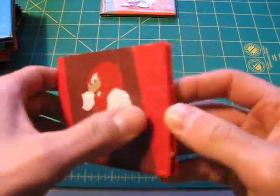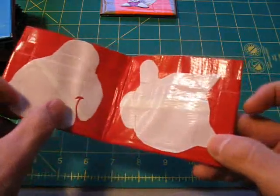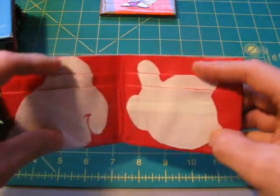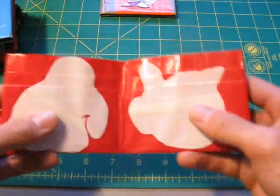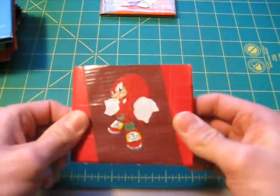And on the inside, it's got his gloves on there — his gloves blown up with spikes and everything. And it's got four credit card holders inside, two on each side. And the decoration doesn't cover those up at all. So that's really cool. He's probably my favorite character besides Sonic.